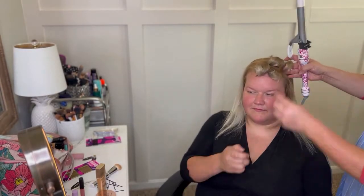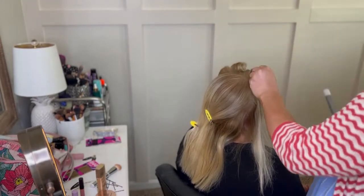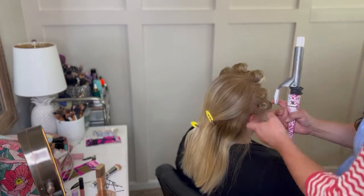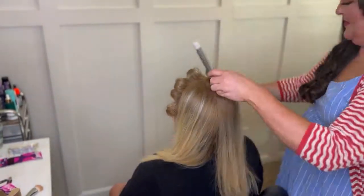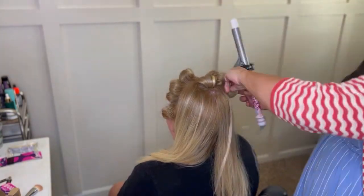I'm taking one inch sections, letting them heat up on the curling iron, taking them off, leaving them in that coil, and then sticking in a bobby pin. When you do retro hairstyles you want to curl all one direction on one side of the deep part and then all one direction on the other side. In the back I'm doing the same thing, curling all towards the back, and then setting that pin curl with a bobby pin.